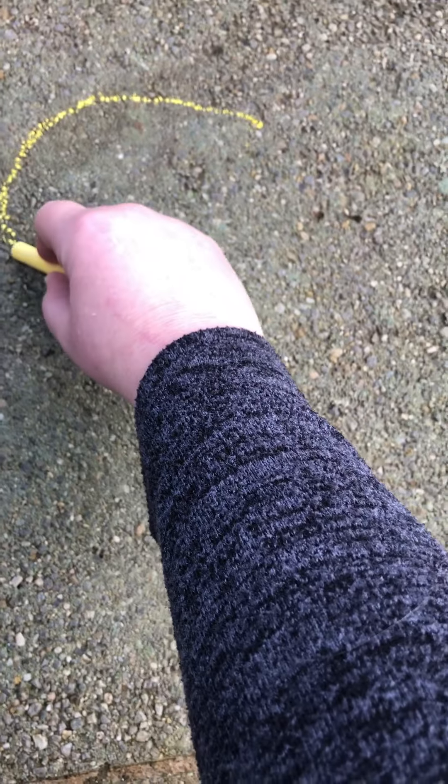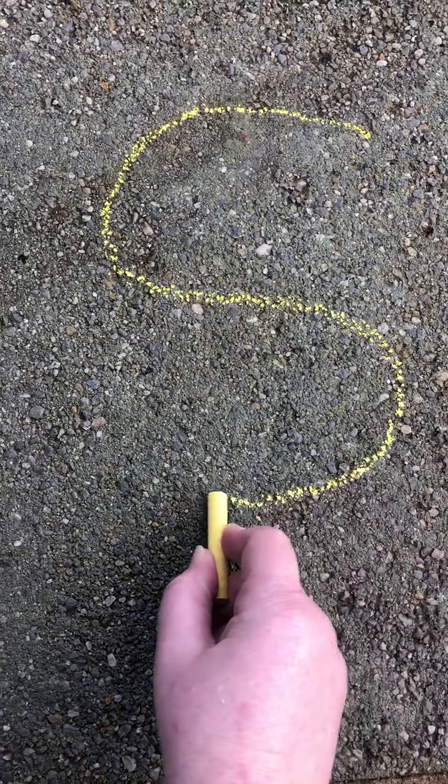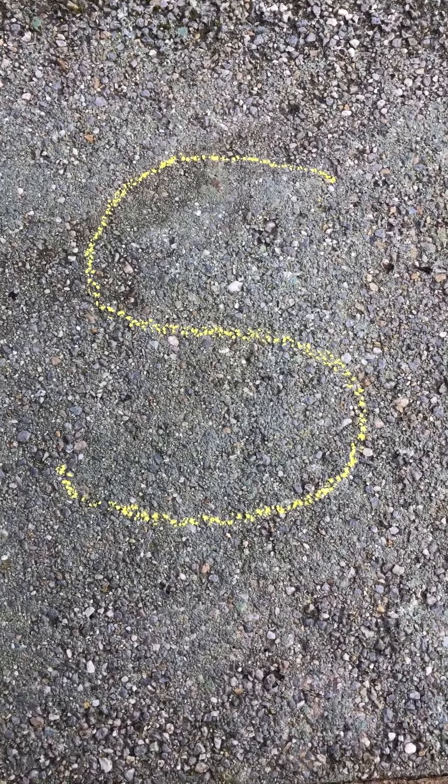How to write an S in the outdoor area. Start at the top and we're going to go that way. Wheeeee! That way. Wheeeee! There is my S.